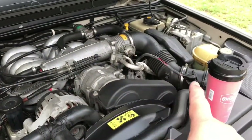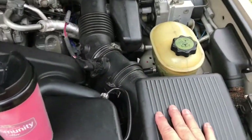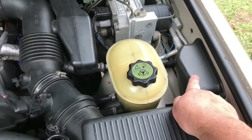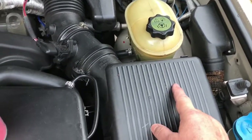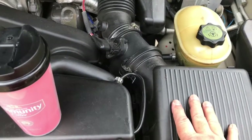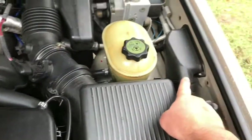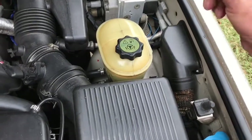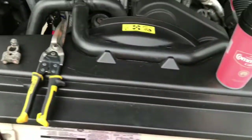Other modifications that have to be done include the snorkel unit, which goes on this side. This piece would come off and the snorkel will come in through here. I got to replace that - it's kind of bad. The next modification I'm gonna do when I get a chance is put a snorkel unit that comes out of here and towards the side to the back.